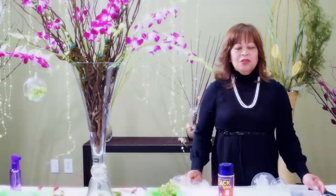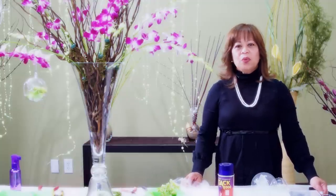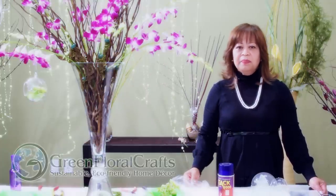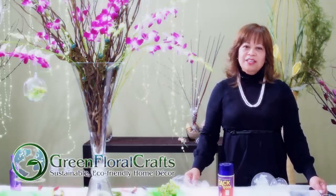I'm Jane Malto, floral designer at GreenFloralCrafts.com. Please come and visit our website — we have so many different branches you can choose from, both fresh and dry. Thank you for watching and see you next time!